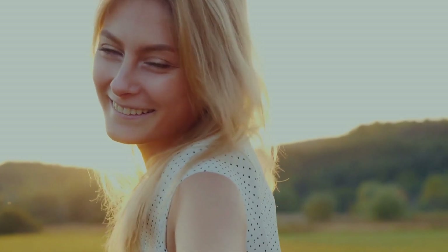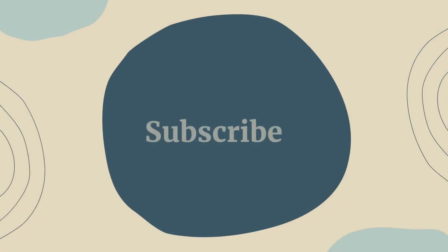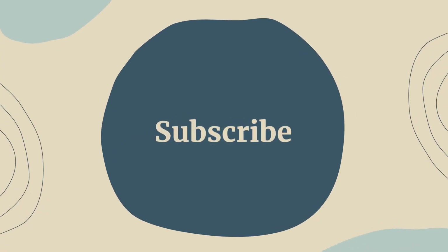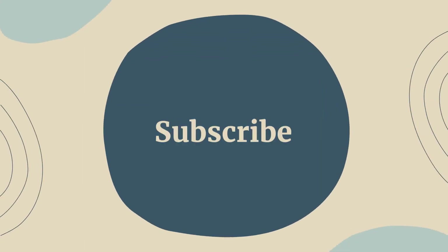Give it a try and let us know how it works for you in the comments below. Thank you for watching and we hope you found this video helpful. As always, remember to live healthy, live happy, and know that you are appreciated. Until next time.